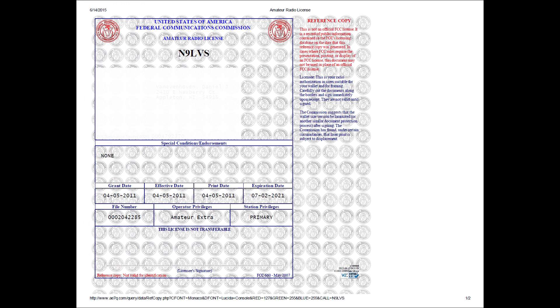That's going to get you something that looks like this. If you notice on the red part of the license it actually says 'reference copy.' From here I click to print, and this is the copy that I put into a frame.